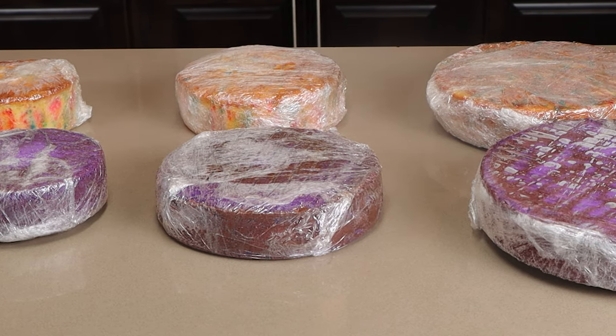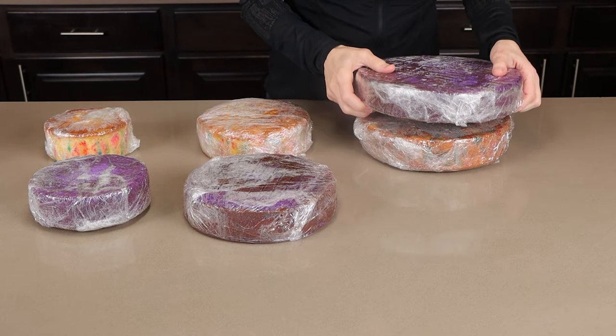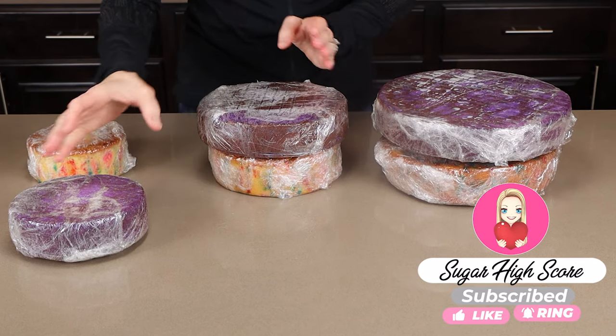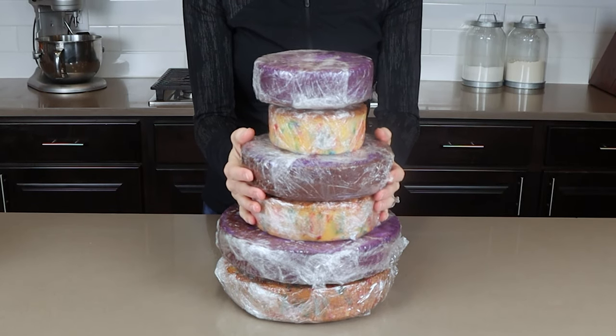The first step in making this cake is the baking process, and here is what I have already baked. Starting with the largest tier, these are the 9 inch and 10 inch round cakes. The middle tier is a 7 inch and 8 inch, and then the top tier will be a 5 inch and 6 inch round cake. And they're going to get stacked up just like this.